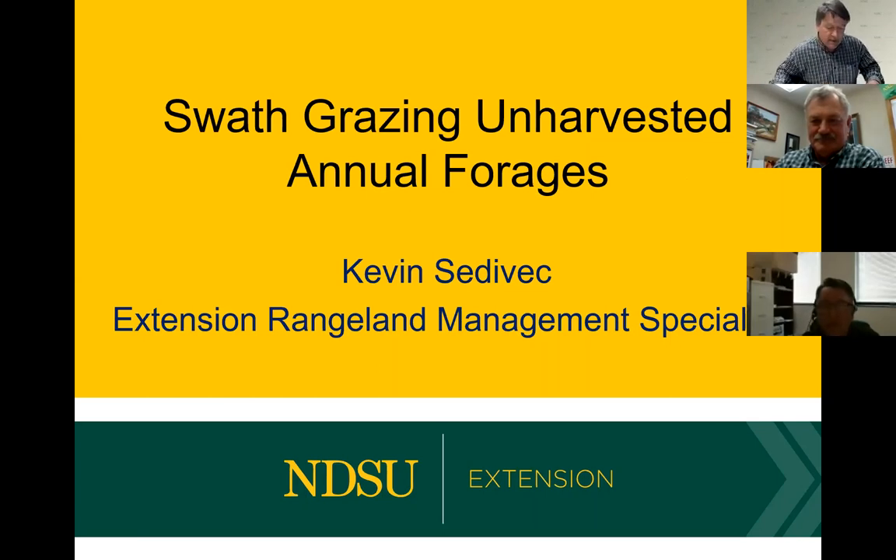Well good afternoon. It's nice to be here today. I've had a chance the last week to travel much of North Dakota and it's surprising how much of our annual forages are still out there either standing or the snow has laid them down a bit. We've seen a fair amount of sorghum sudan and even some millets. There's obviously a lot of cereal grain still standing that could be swathed as well. I want to cover swath grazing options for these annual forages, some of the risks, and what to look for when you're putting these up.